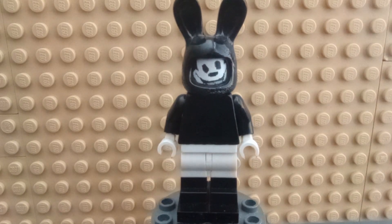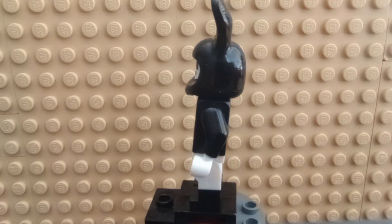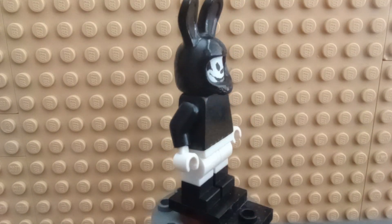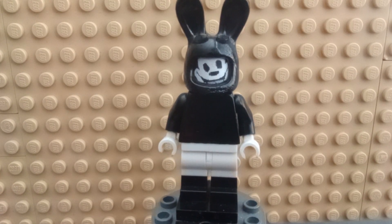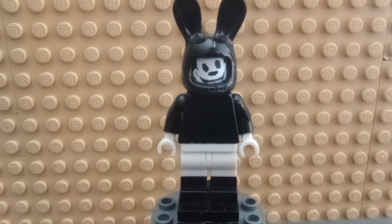Here I have a custom minifigure that I made of Oswald the Lucky Rabbit. I'm not too proud of this — this is kind of my first painted minifigure that I've made. The face is kind of tilted off. I did this years ago.